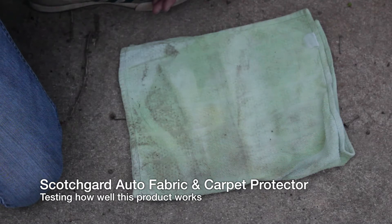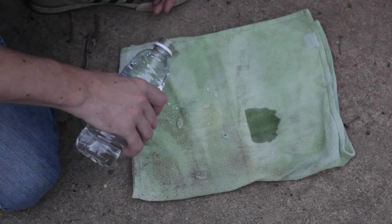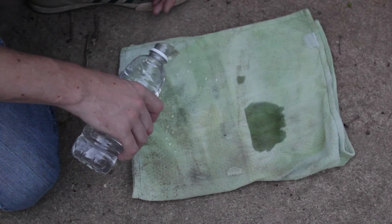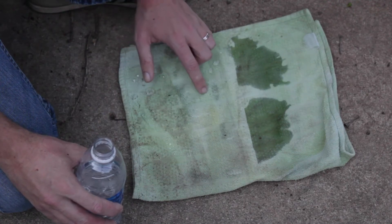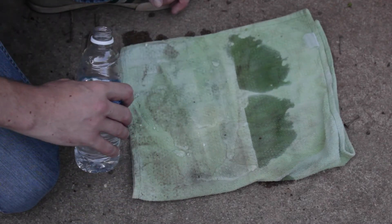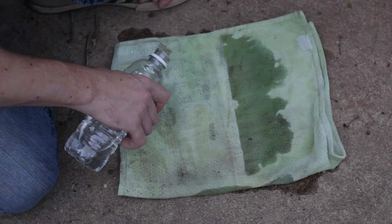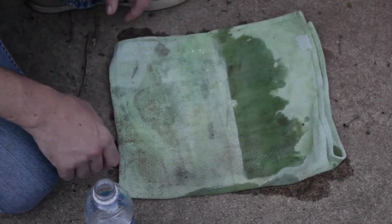The towel is discolored but that was already the case beforehand. This is the side with Scotchgard — wow, look at that. It does soak in but not immediately, and I think the areas where it does soak in is because we didn't do multiple coats. If we do multiple coats I think it would very quickly run off. Pretty neat. There's clearly a need for several coats, so when you try this at home use multiple coats and you'll be good to go.